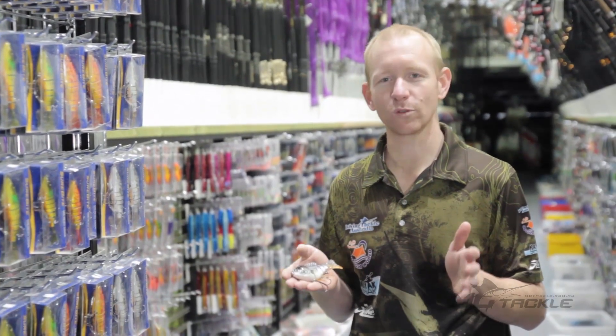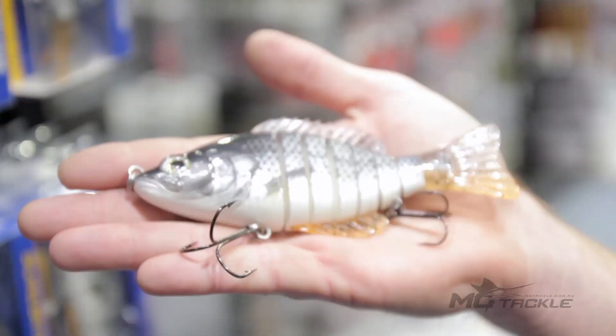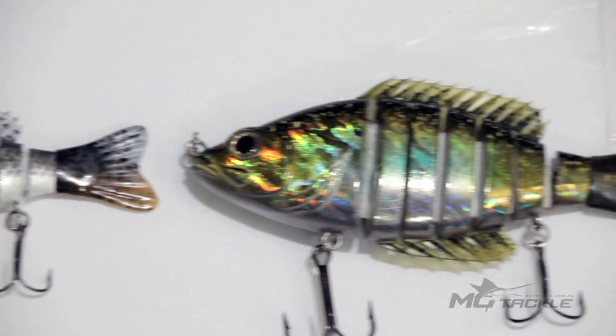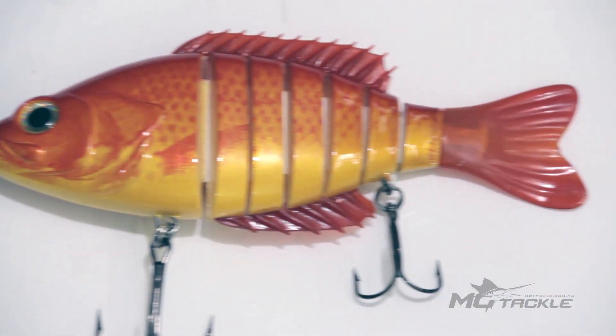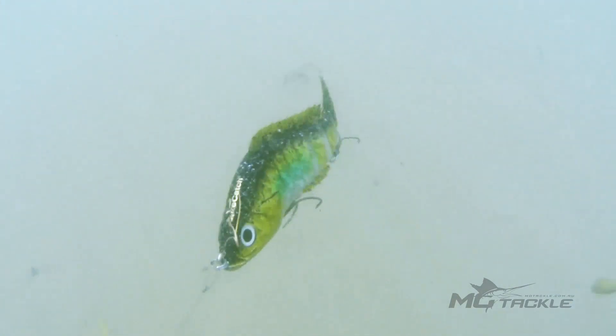Here at motackle.com.au we're excited to show you this unique lure from Shorebite. The LiveRevo swimbaits are revolutionary in design and concept. The shape and swimming action is super realistic and is extremely close to that of a real fish.